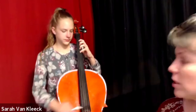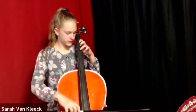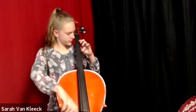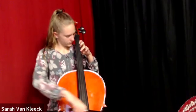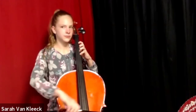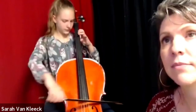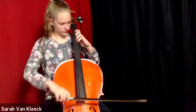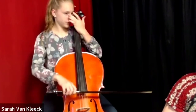I want you to play Mississippi hot dog. Ready and go. [Student plays scale.] That is correct. Very good job.